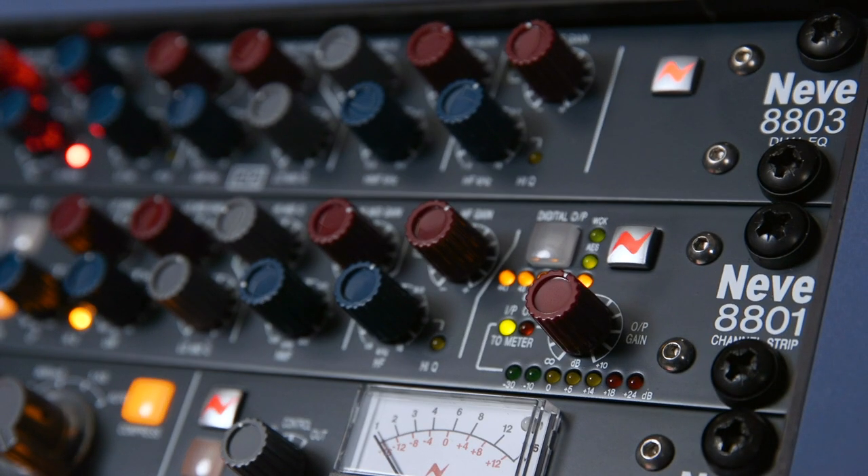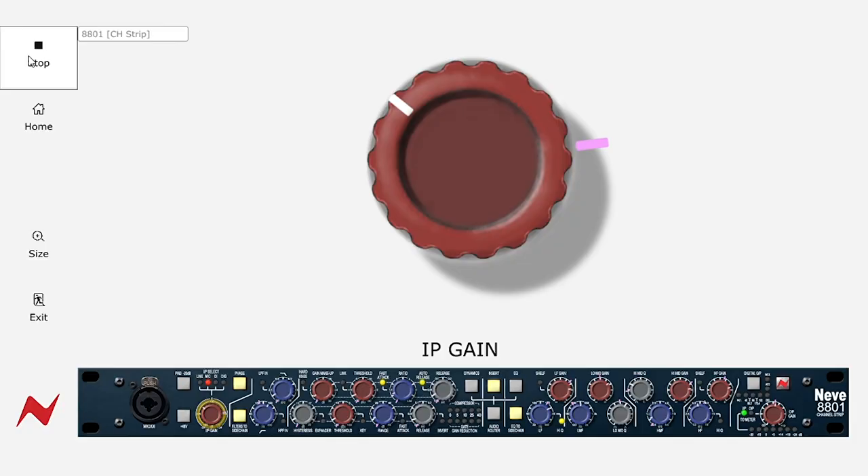So if you're working with a vocalist on your 8080 channel strip and then you want to come back and do an overdub in a month's time, you can use this software to fully recall all of your settings from that session.